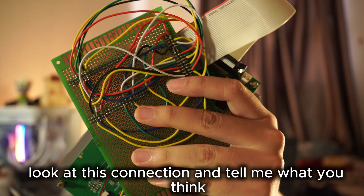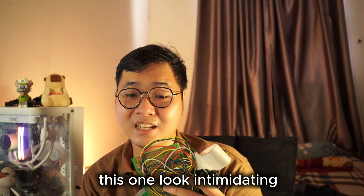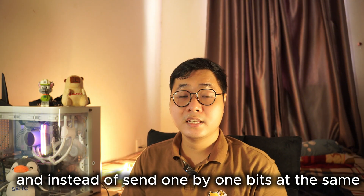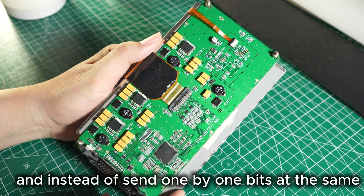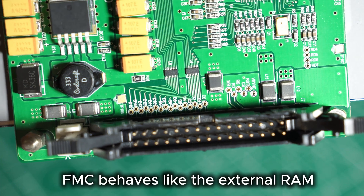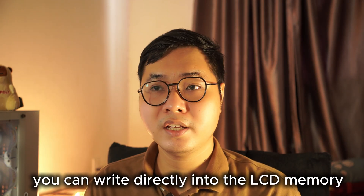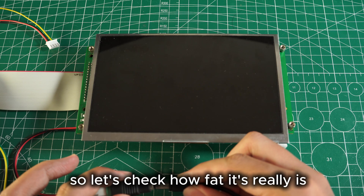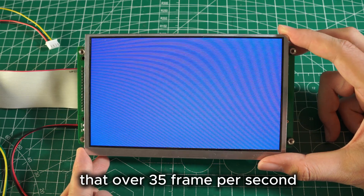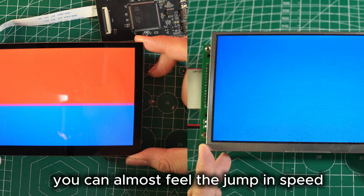Look at this connection and tell me what you think. This took me 2 hours to get connected — it looks intimidating. FMC stands for Flexible Memory Controller. Instead of sending 1 bit at a time like SPI, FMC sends 16 bits in parallel every single clock. FMC behaves like external RAM. After connection, you can write directly into the LCD memory — it's fast, direct, and efficient. The result: just 28ms per frame, that's over 35 frames per second — a massive improvement from the SPI version.